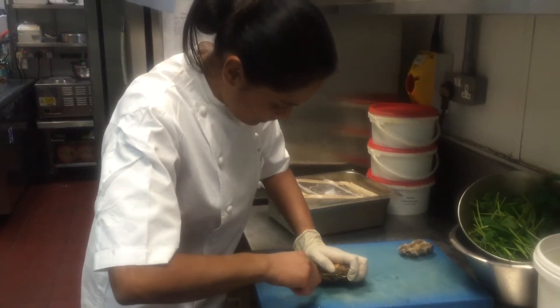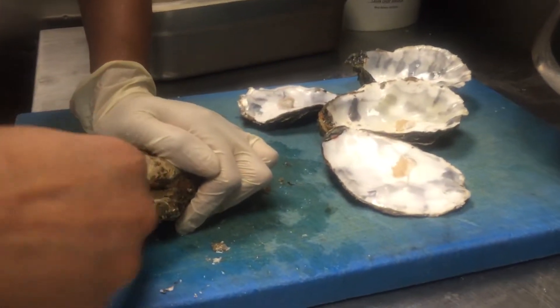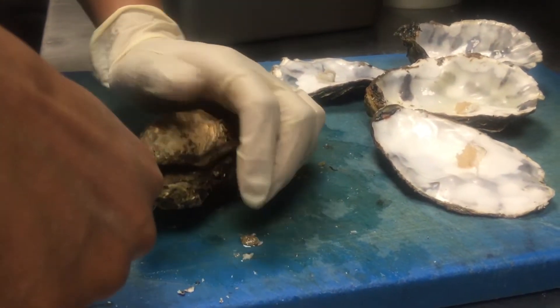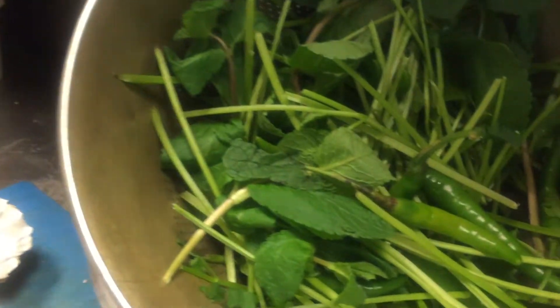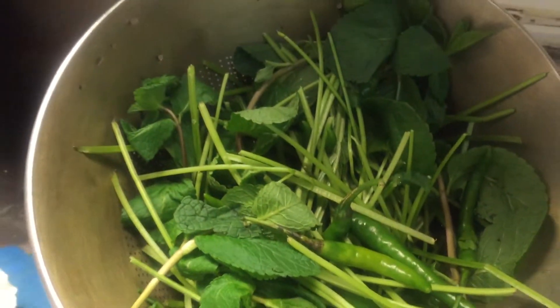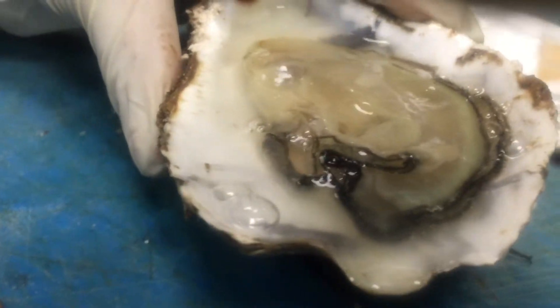You've got to go into that middle bit, or the soft bit. Look at that, look at that beauty. Beautiful.